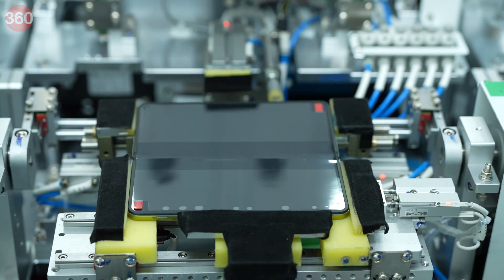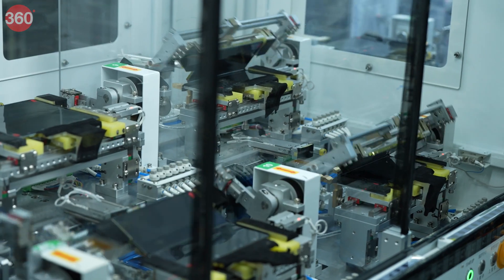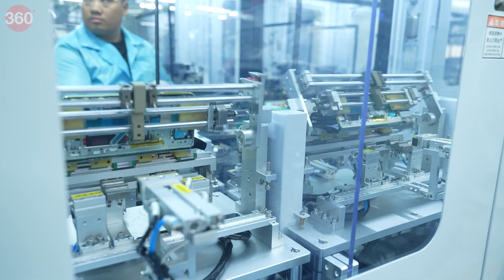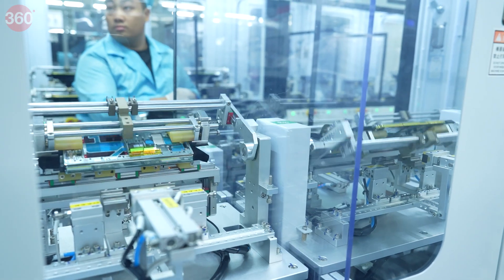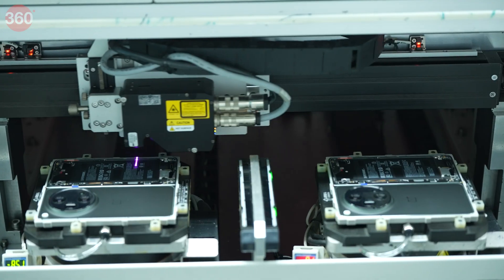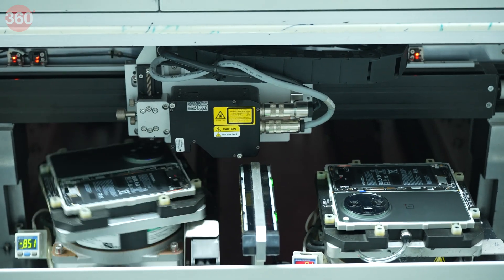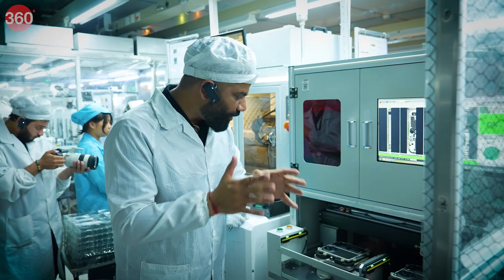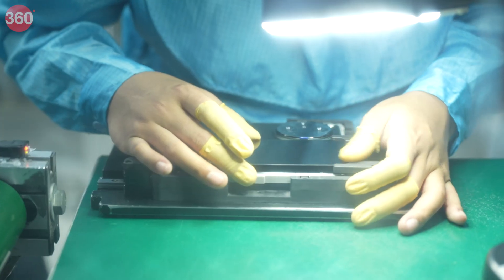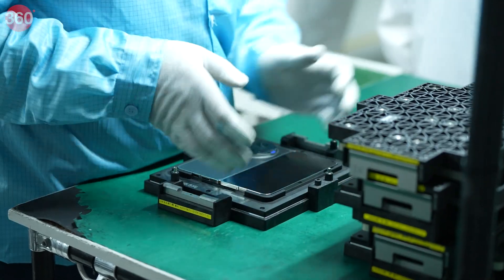Have you ever seen anything like this — where you can see up close how these devices are being tested for their hinge to make sure they are durable? Finally, we can see the phone coming into shape. You can see the OnePlus logo; it is almost ready except for the front screen, the camera, the back cover, and everything — and one by one, we'll see the phone coming fully into action.